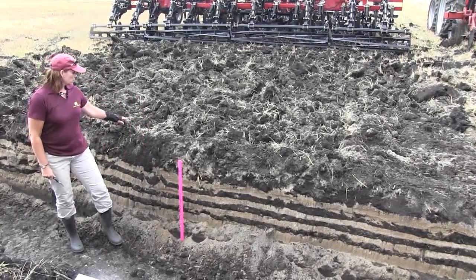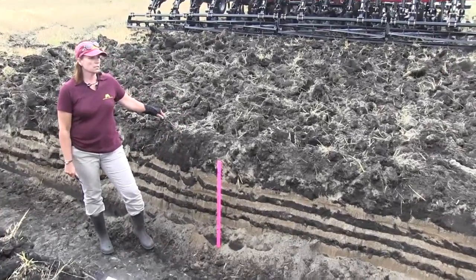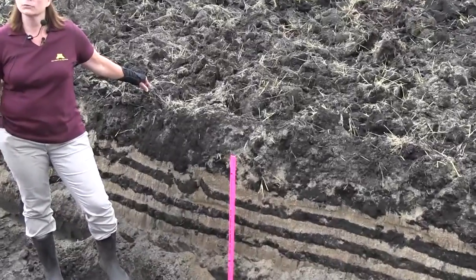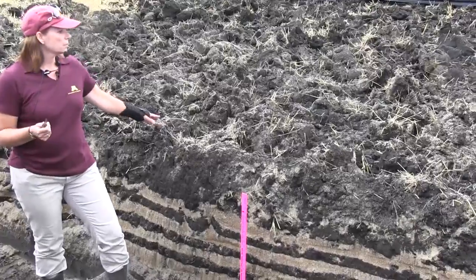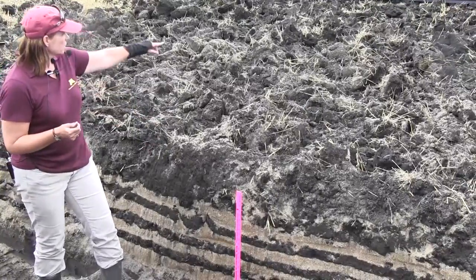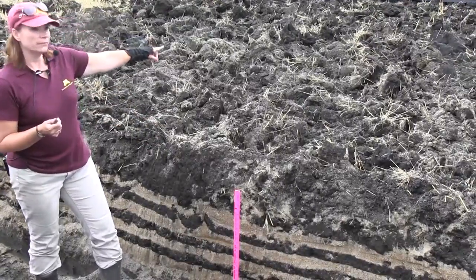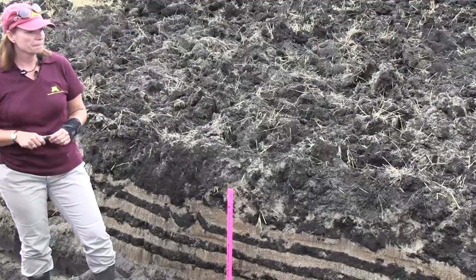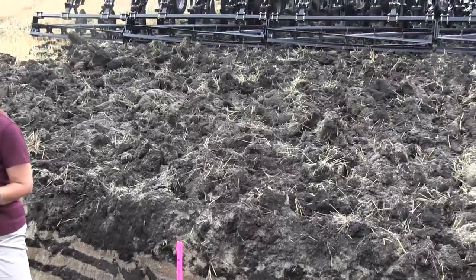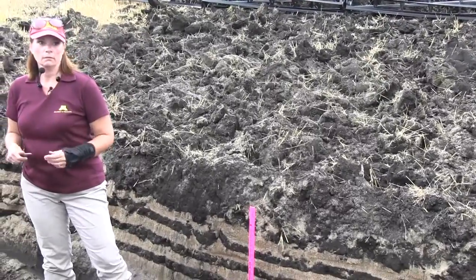The other thing I noticed is how far tillage throws soil. I didn't realize that just doing the tillage plots that we do, but look how far this has thrown the soil — up to about eight feet. If you look, you can see the sand layer up that far. Did you realize it threw it that far forward? Because I didn't.